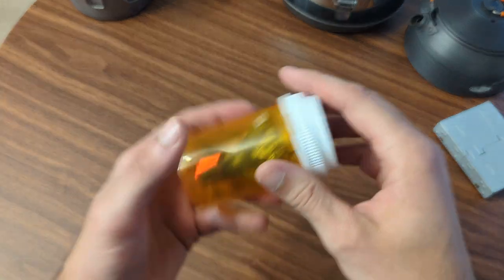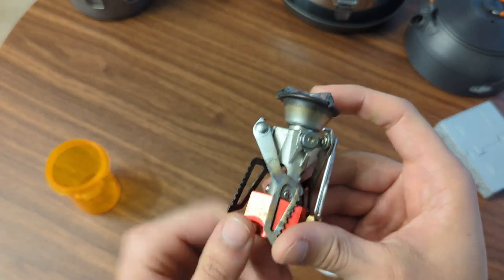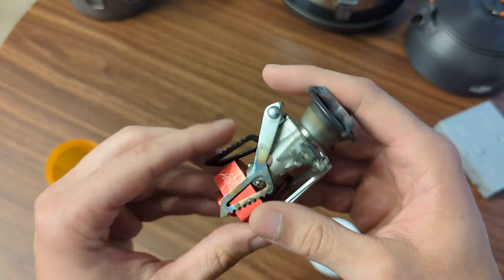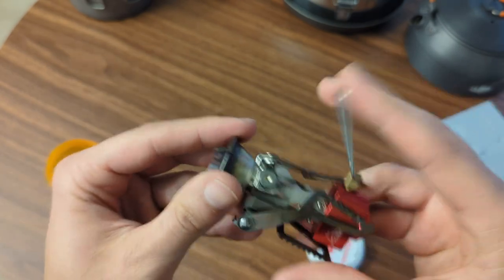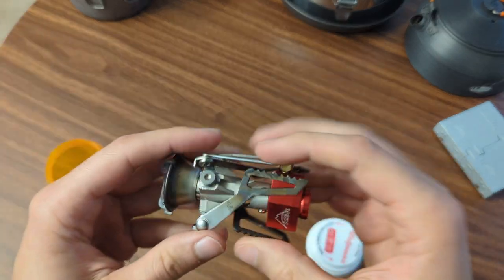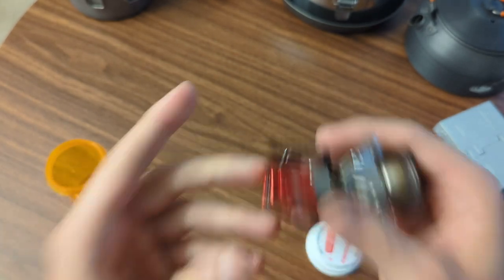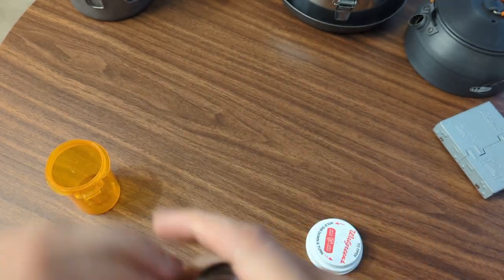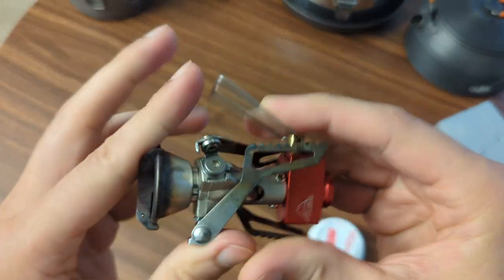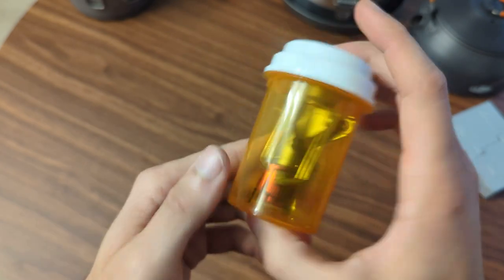Going back to an alternate canister stove — in this old pill bottle I have the MSR Pocket Rocket 2. Compared to the BRS stove, this is actually huge, but it's been awesome. This does have a fuel regulator, so it works consistently in high elevations, cold temperatures, hot temperatures — all of that. This thing is a tank. I have nothing bad to say about it. The only reason I picked the BRS stove is that typically when I'm backpacking it's in pretty temperate weather and I don't need a regulator. But for mountain hiking where elevation and temperature might be a factor, I'll pick this over the BRS. I've had it for a lot of years and it's never failed. Keeping it in this old pill container gives it great protection.